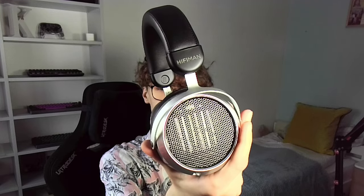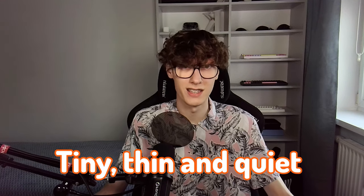A sensitivity of 91 dB and an impedance of 32 ohms is a combination that makes them want some juice to unfold their potential. Nothing crazy is needed — I believe you're going to be just fine with most dedicated amps that are somewhat decent. But I definitely wouldn't recommend using them without any external amplification, as their loudness and sound quality can easily degrade, leading to a tiny, thin, and quiet sound.